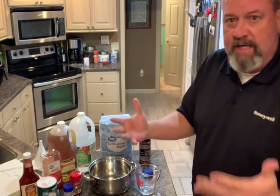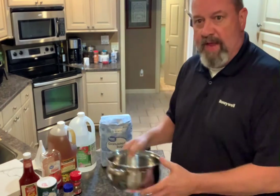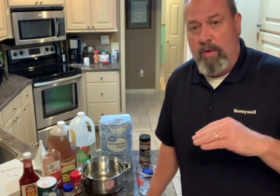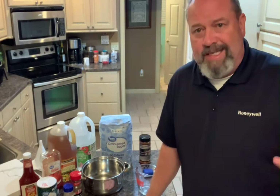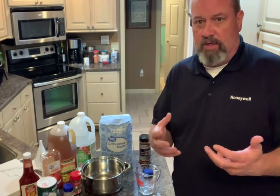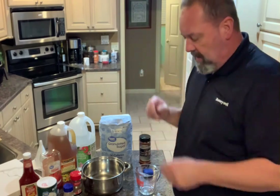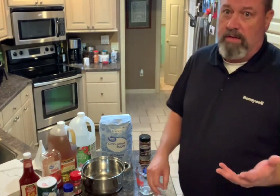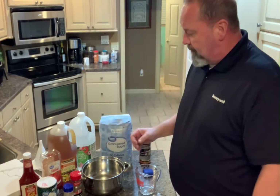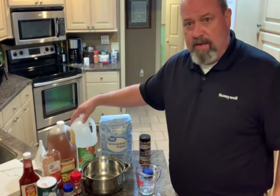When you get all that put together, put it into a saucepan, bring it up to a low boil, then let it slowly simmer for about 10 to 15 minutes — just enough to break up the spices and let them dissolve into the sauce. Then put it into a squeeze bottle, put it in your fridge, and let it sit for about 24 hours. After 24 hours, you're good to go.